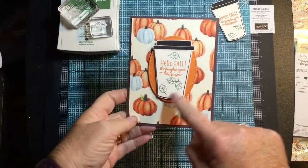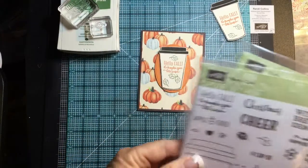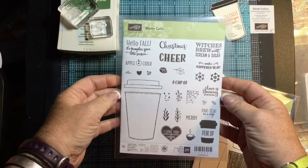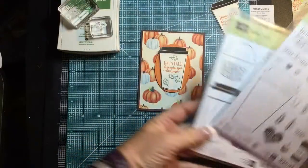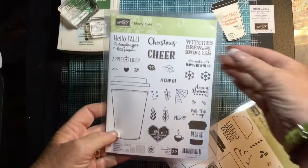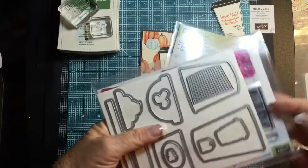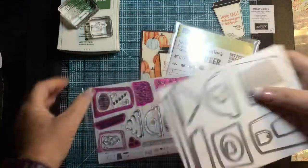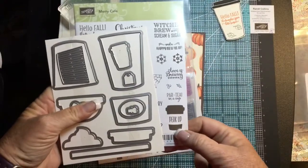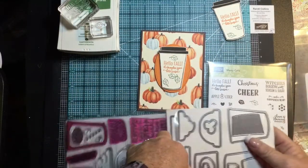Today we're going to be working on this card — as you see it's a coffee cup, and it's got leaves and talks about pumpkin spice latte. Inside this catalog is the companion set. Our annual catalog had Coffee Cafe; here's the companion set in the holiday catalog, it's called Merry Cafe. So you get a different coffee cup — this one is more solid, this one is a more sketched version. You get fall sayings: pumpkin spice, apple cider, Christmas cheer, and here's one for Halloween which is 'brew.' There's also a little stamp for the smaller coffee cup. These dies totally coordinate with the stamp set and that's how I made this card.